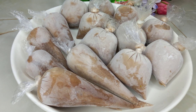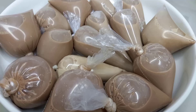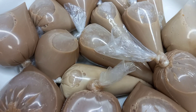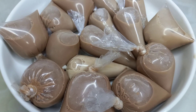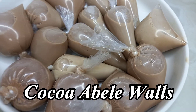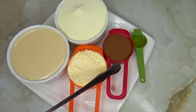Hi guys, it's your girl Evie, welcome to Tasty and Fresh Kitchen where we always prepare tasty meals with fresh ingredients. Today I bring you the sweet and creamy cocoa or chocolate ice cream — we are still on our ice cream series, okay, so let's go.